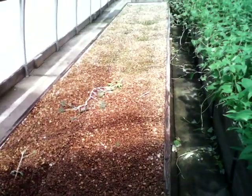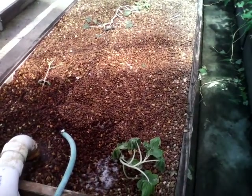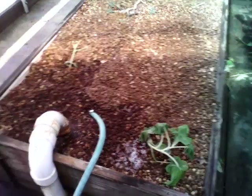Water flows out of there and into this gravel bed, which was our original design for biological filtration, but it just got clogged up with waste so we decided to do the filter pads instead, and it works much much better. So you don't have to worry about it clogging up or anything like that.